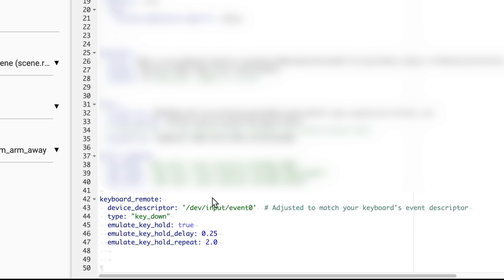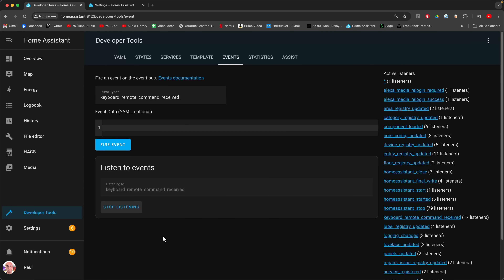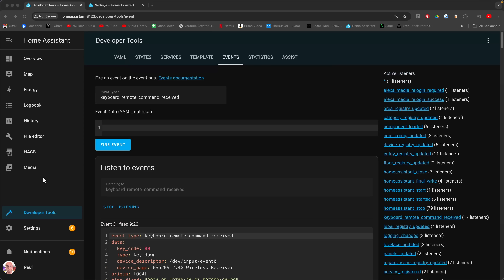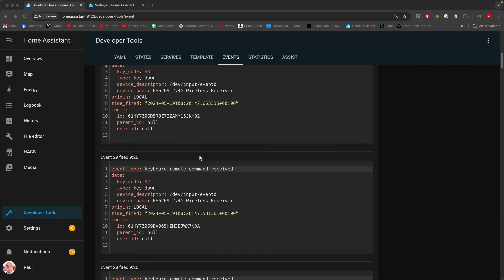Now that we've told Home Assistant how to listen to our keyboard, we're going to see if Home Assistant can listen to our individual key presses. We'll make note of those individual key press responses so we can use them in routines. Go to Developer Tools, then Events. We're going to listen to events — the events we're going to listen to are keyboard remote integration command received. Tell it to start listening and then press a key on the keyboard and you should see a bunch of stuff appear. You can see the actual buttons that were pressed and what Home Assistant saw when you pressed them.